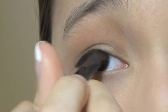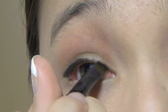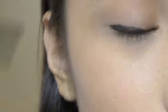Then go towards the middle, towards the inner corner — it gets thinner from the inner corner and thicker as it goes out.